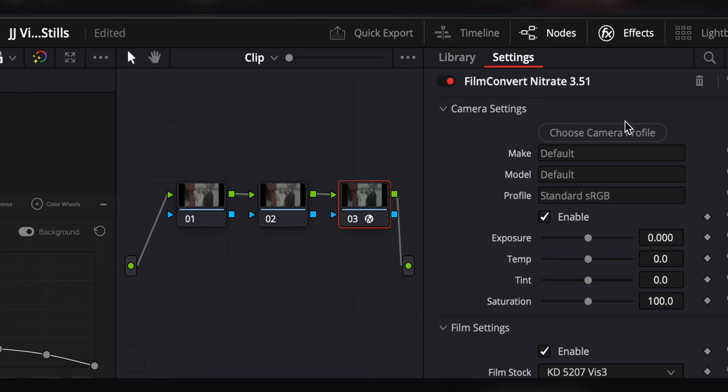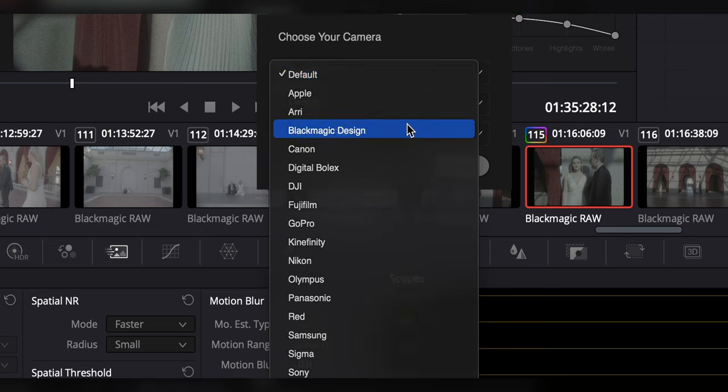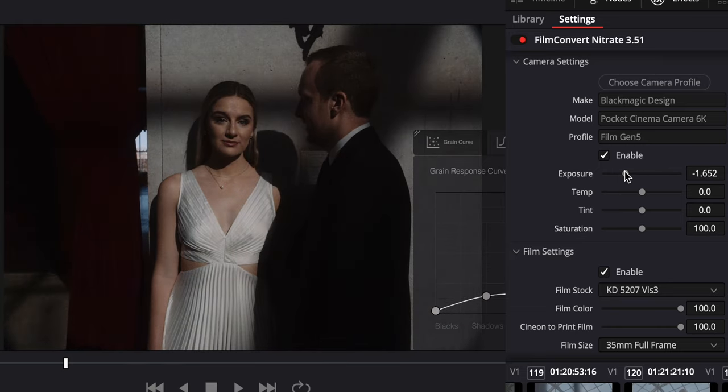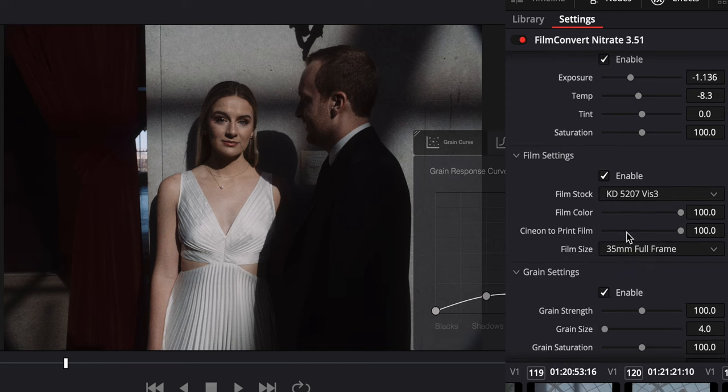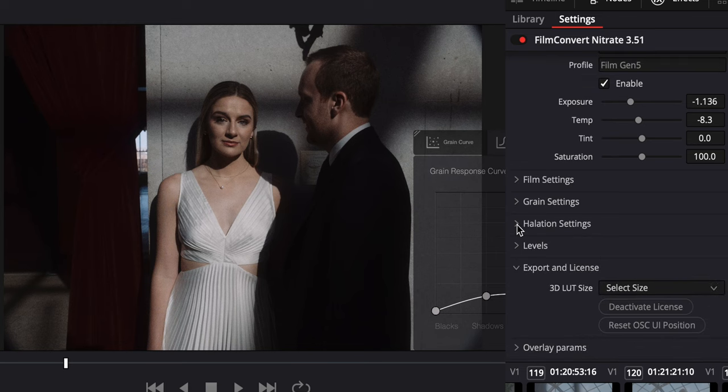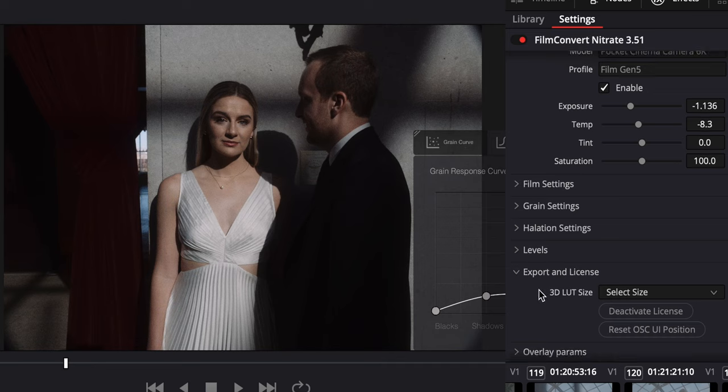The process is very simple. First you choose your camera profile — for me it's Blackmagic Design, 6K sensor, filmed in Gen 5. Hit apply. After that you get raw controls for the camera which help process the film emulation on top: you can adjust exposure, color temperature, tint, and saturation. Below that you have sections for film settings, grain settings, the new halation settings, levels, and you can even export specific LUTs that you build out for yourself.